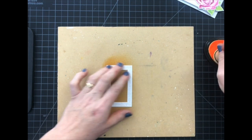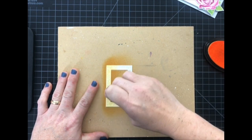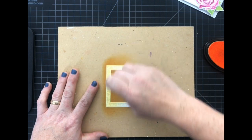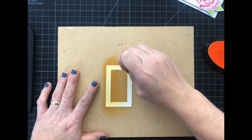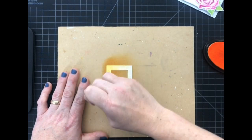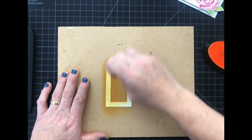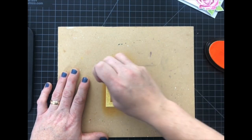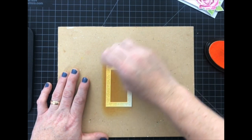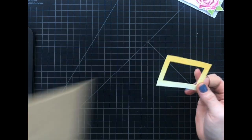I've got Harvest Gold ink. I'm going to start at one end and just lightly blend it out to the other end. I really enjoy that ombre look. I'm just going to go in and deepen that a little bit more. There is the frame.